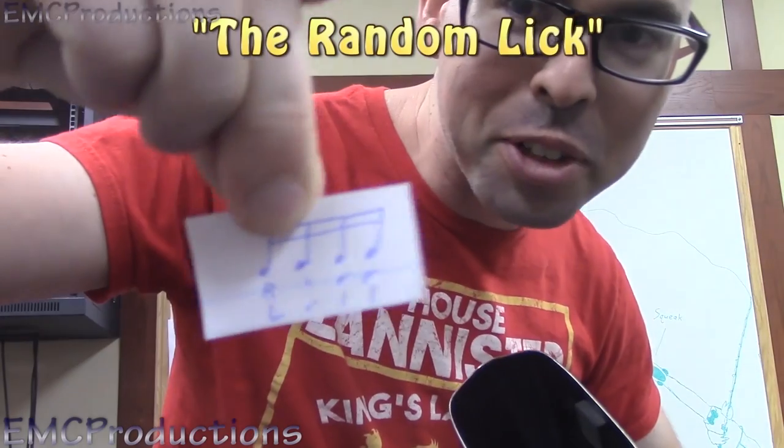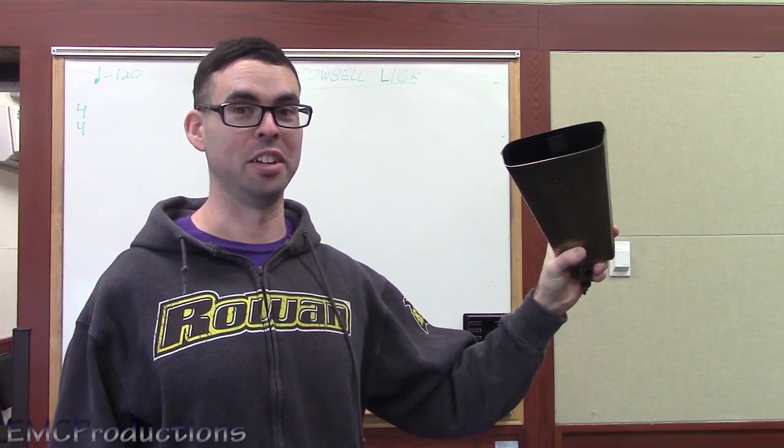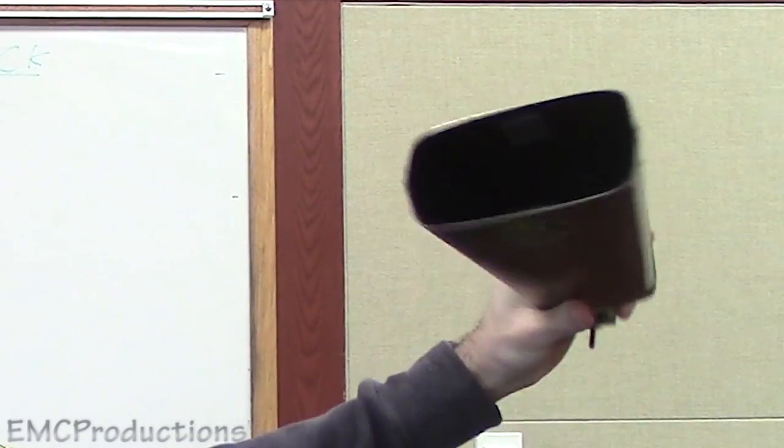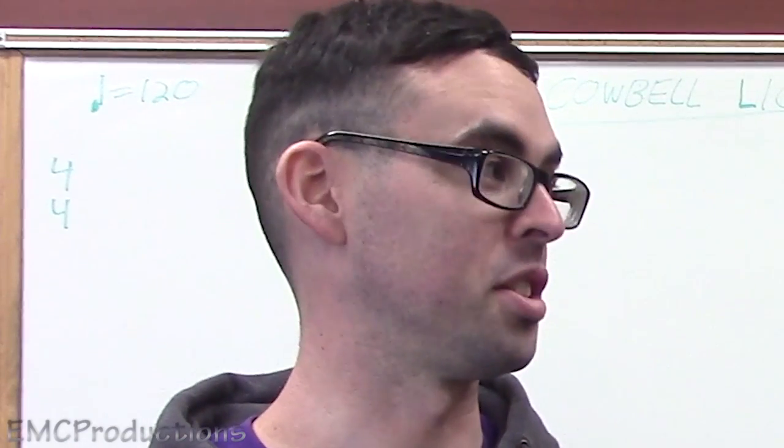And of course, the most important detail: I'm going to be drawing these cards out of a cowbell. So the cowbell here is going to be picking its own fate. Oh no, Eric. Please don't make me do that. Sorry, cowbell — I got a fan base here that needs to see this.